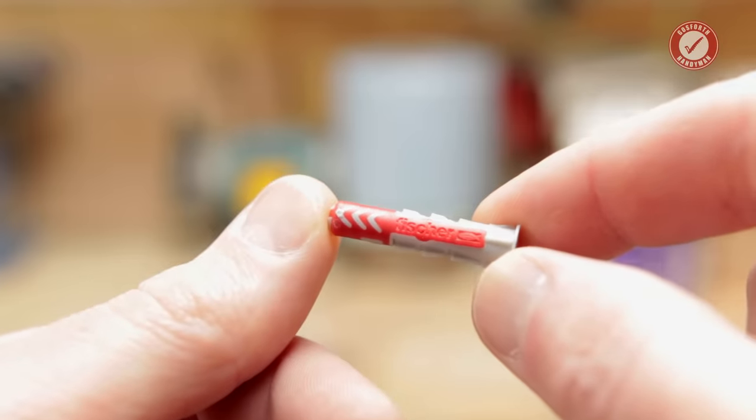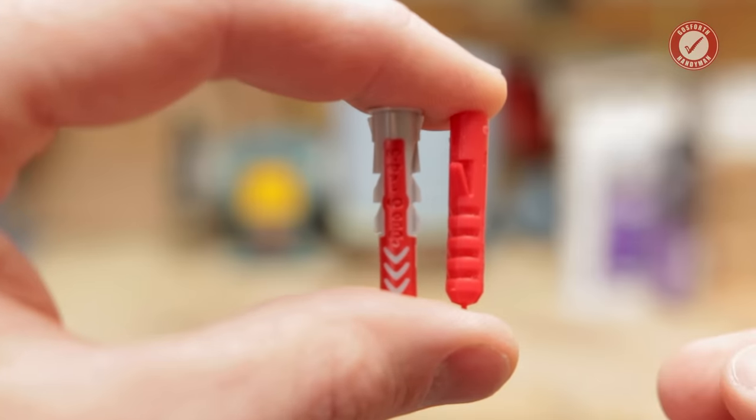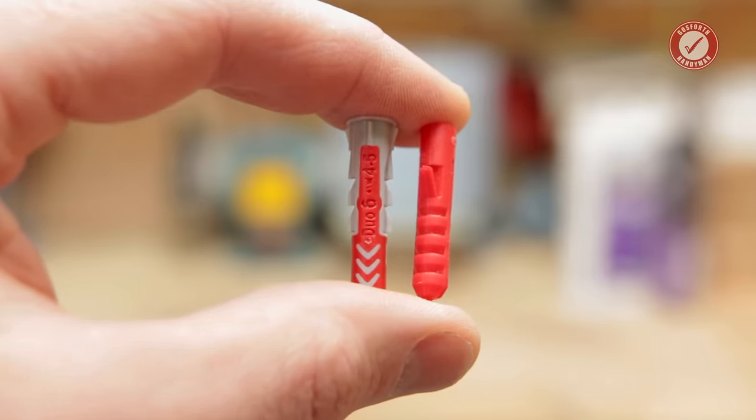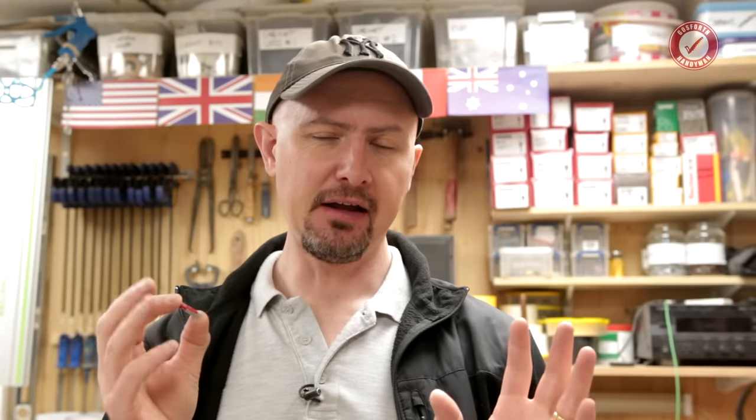This little Fischer Duopower plug comes in a whole range of sizes — we'll talk about that in a minute. This is just the little 6mm version of it, and it effectively kind of replaces the little trusty red wall plug. They're pretty much exactly the same size, both need a 6mm hole and a 6mm drill bit, and both work with similar size screws. These have been around for a little while now — I think they came out around 2017 or thereabouts. I've been using them on and off for about the last year or so, and I'm finally confident enough to say that, as far as I'm concerned, this is a game changer in terms of how many different plugs it can potentially replace.